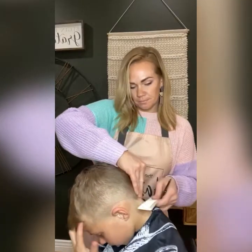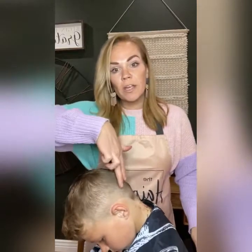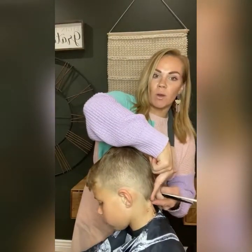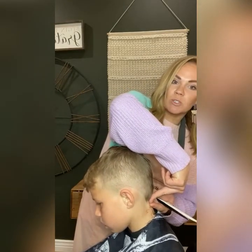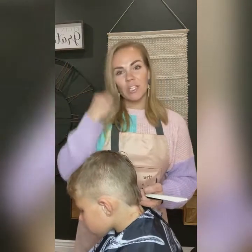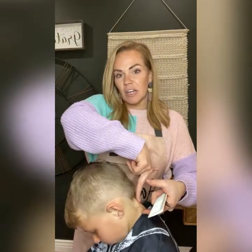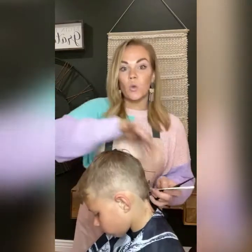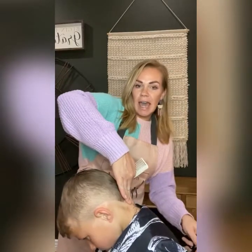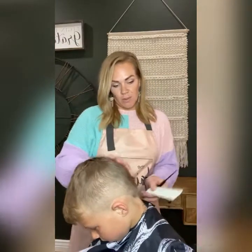I talk a lot about angles when we do haircuts. If you want a quicker blend, you need to do a deeper angle — put your fingers more like this, which means your blend happens faster. If you want a longer blend — where the blend lasts over a longer amount of hair — put your fingers up more straight. We want a quick blend here because we still want this part to be long enough to stick out of his hat. So I'm going to completely pull my fingers out and just cut the very ends. If I wanted it to blend longer, I would just take my fingers up more straight.